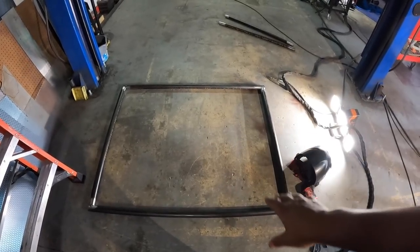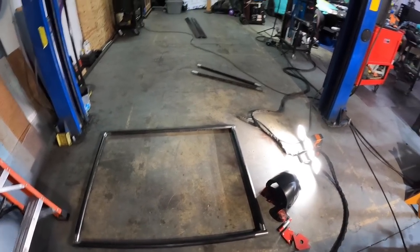All right guys, I'm going to call it for tonight — it's almost three o'clock in the morning. Danny's going to finish tacking this up; I don't know how far he'll get tonight but he likes to stay up late. I got my welding in for today, so I'm going to see you guys tomorrow. I'm going to show you guys the new daily that I got and we'll talk more tomorrow.